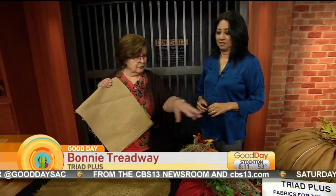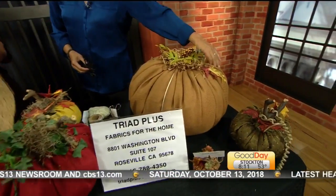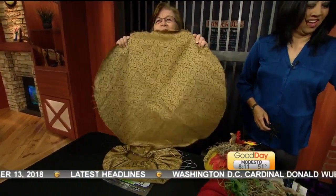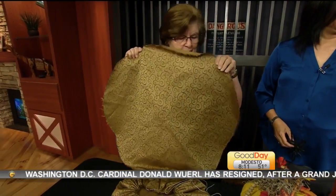So this is the cloth pumpkins. You start off with a square — whatever size pumpkin you want to make — and you cut it round. You cut a round circle, whatever size pumpkin you want.